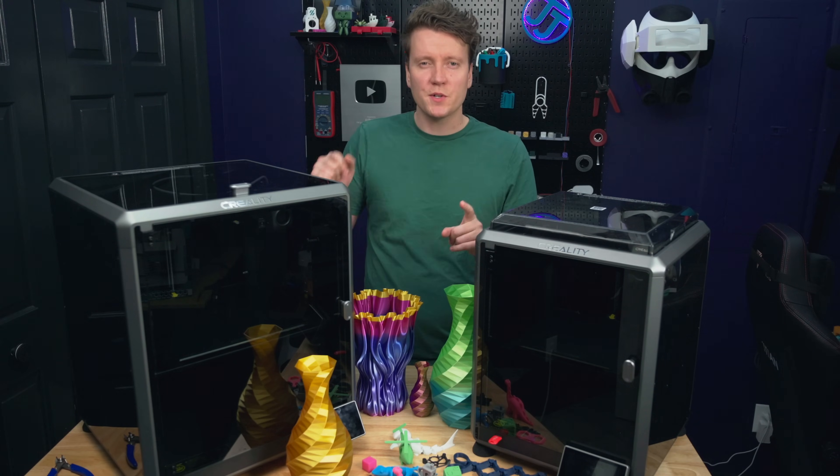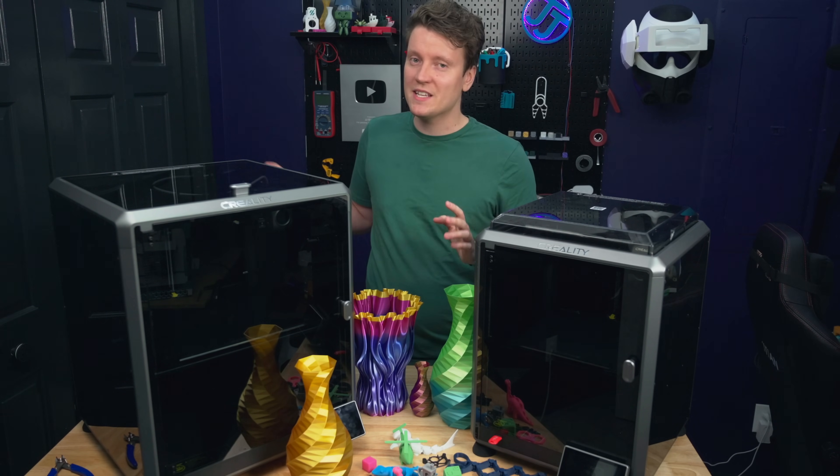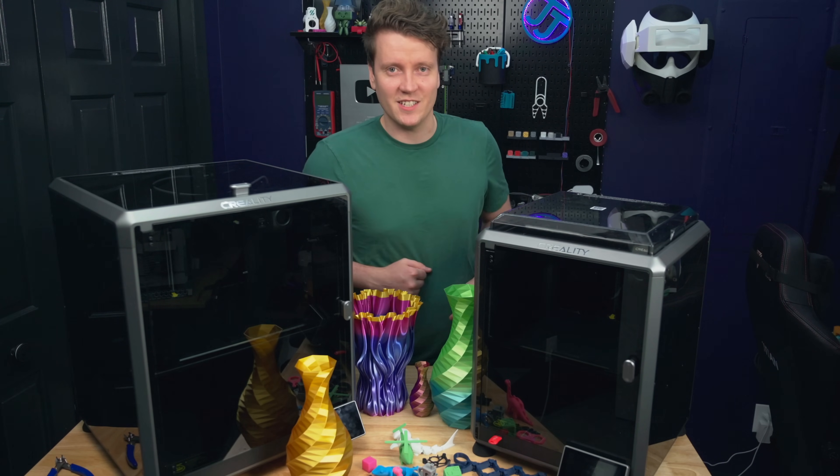Today we're going to talk about those new features, compare it to the original K1, compare it to the Bambu offerings, and cover all of the print results. We live in a golden age of 3D printers — all of these are amazing printers and it's really fun to make these reviews when the printers are this good. Let's get right into it.